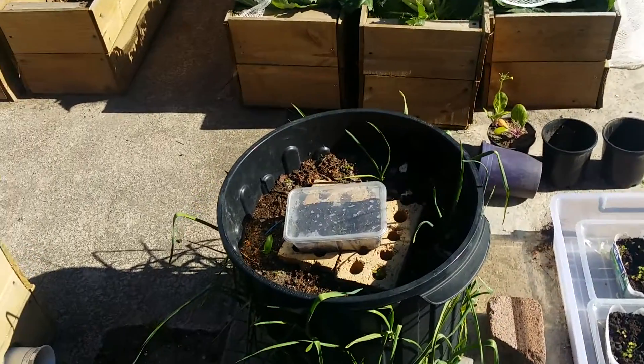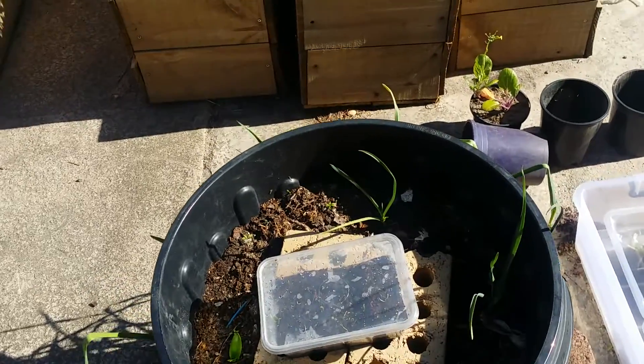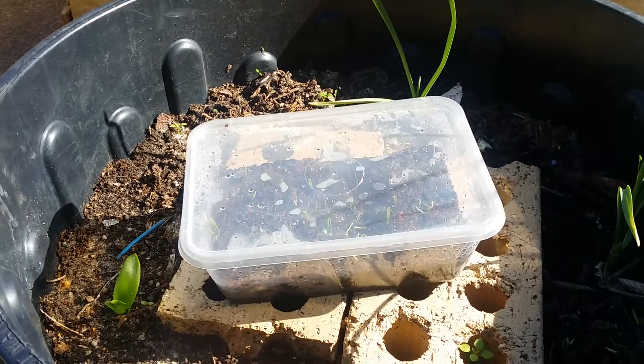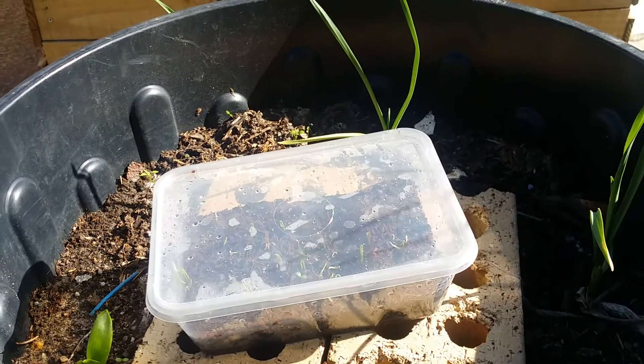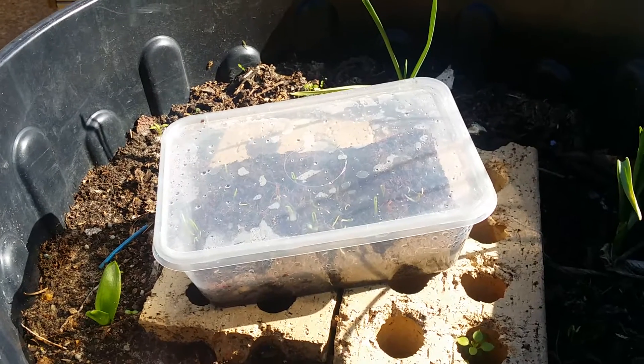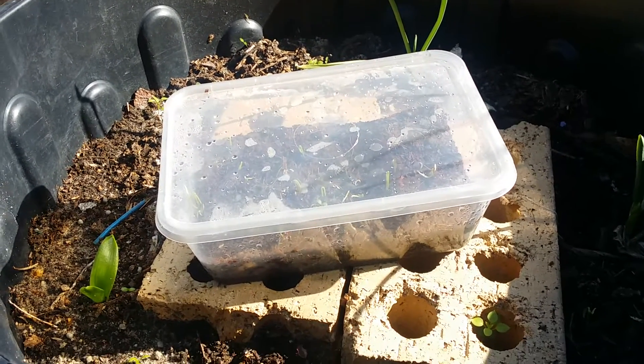Hey guys, Barefoot Gardener here. Today I just wanted to talk to you a little bit about this experiment that I've been doing with germinating seeds. I have a few seeds that I have a lot of problems germinating, and probably two of the ones I have the most problems with are lettuce seeds and onion seeds, and seeds from the onion family like leek and stuff like that.